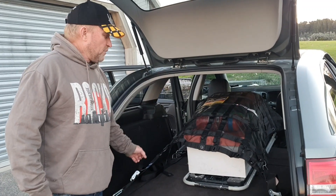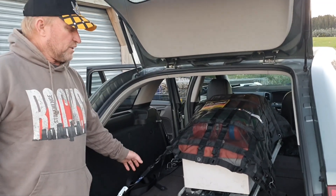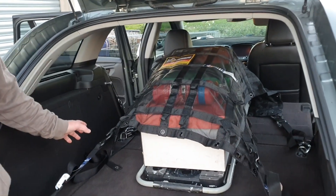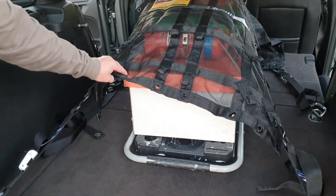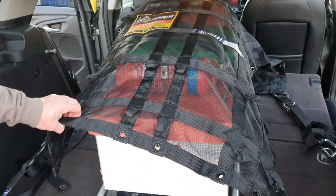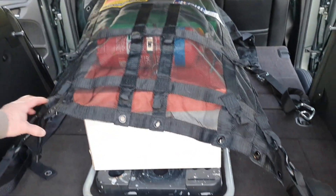It's Jeffrey from Safeguard Cargo Net. Here we are retaining this load in the back of our station wagon, using the four mounting points in the back. This is the Safeguard Cargo Net — the tray trading net, which is 1800 by 900 mils wide.